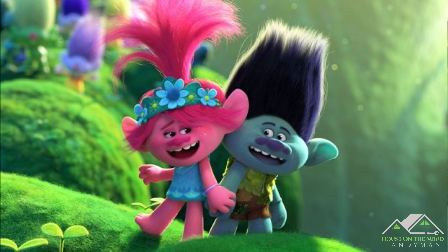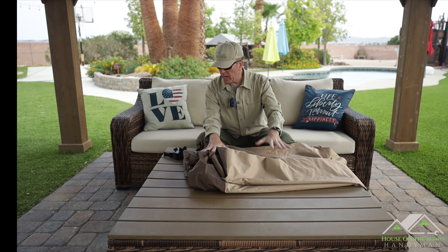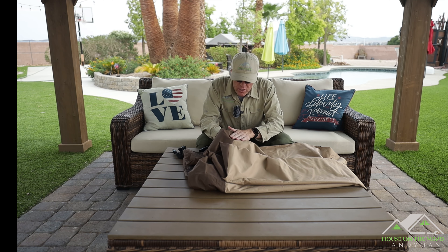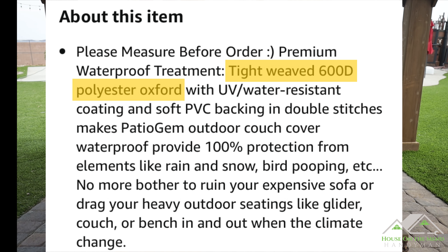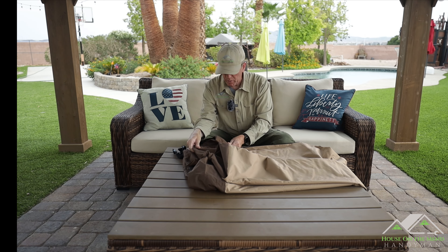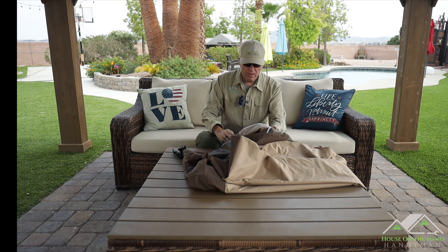It's quite windy here today, which is going to make a great opportunity to see how the straps and things work and how well this stays on our sofa. The first thing I notice is this material is really nice. They call this 600D polyester — I don't know what that means, but it looks really nice. There's a tan kind of color and then a darker earth color; it's very pleasing to the eye and kind of matches our particular sofa.